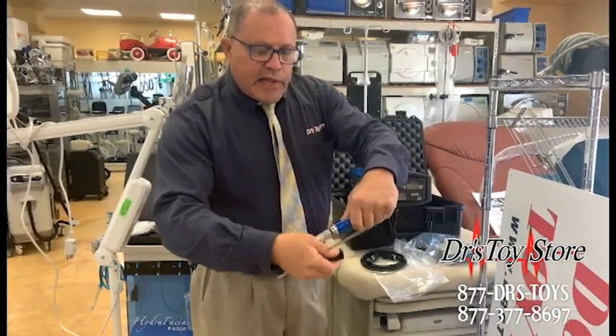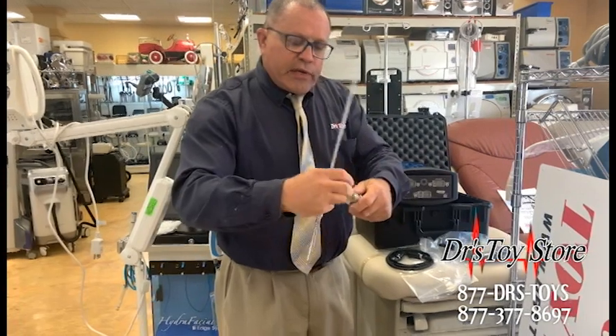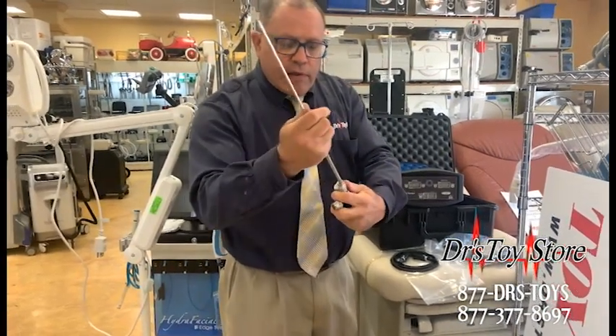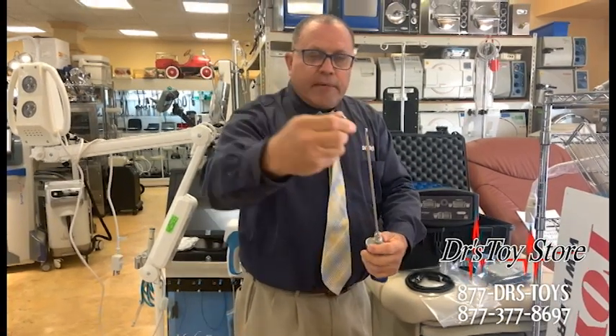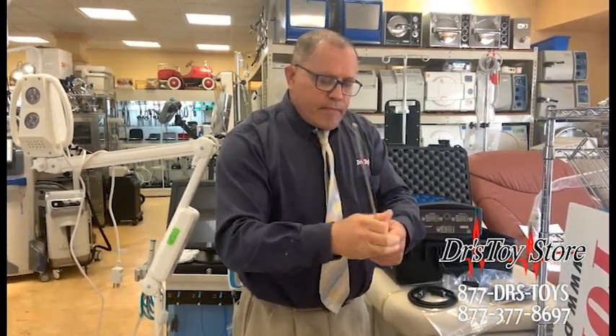This is the hand guard, skin guard. What you do is take the cannula, unscrew this little nut here, then slide it right in here. Take the nut, put it right over it, screw it on — good to go.